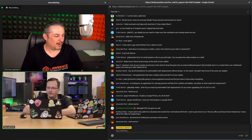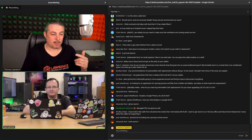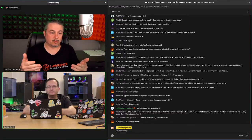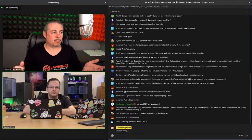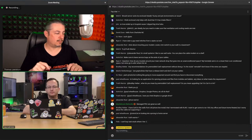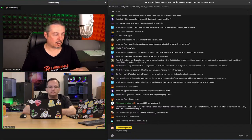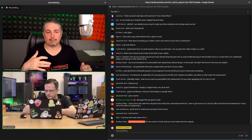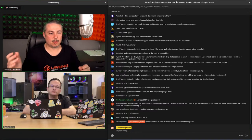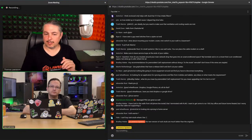Now, patch cables: buy them by the exact length you need — from your punch-down panel to the switch. Pre-made cables are fine. The thin ones look great but have limits with PoE, so be aware of where you're using those.